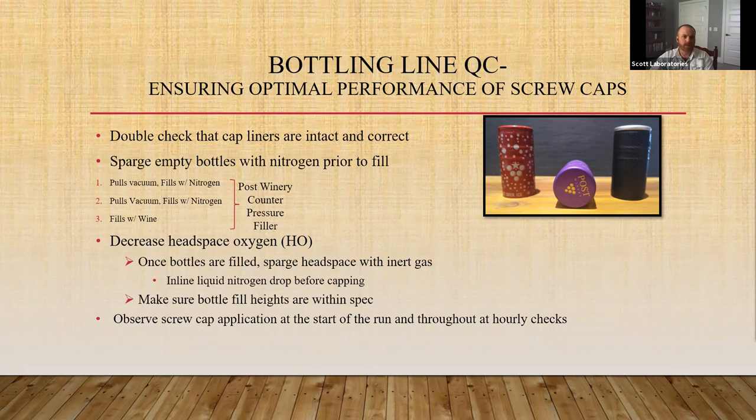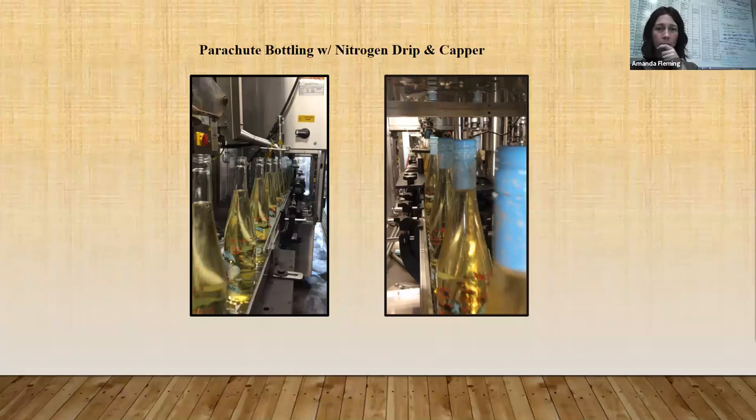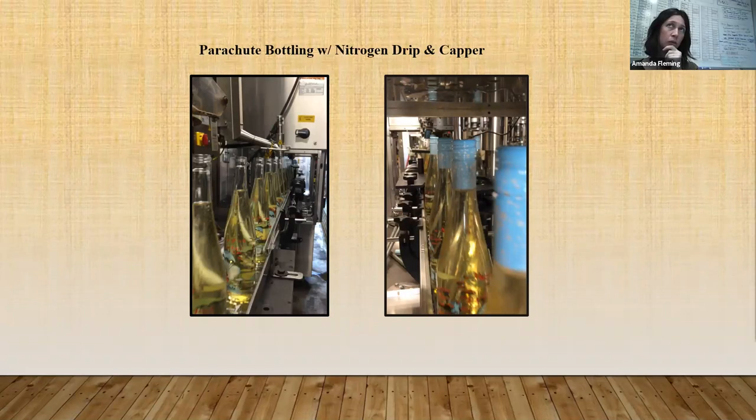There was a question about what level of carbonation is used on the sparkling wines and whether there is a screw cap selected specifically for higher pressures. We do frisante level and also your regular brut and spumante level of carbonation — anywhere from 2,000 parts per million up to 4,000 parts per million. We just use the same pressure screw cap between both frisante and our full-on sparkling like brut.